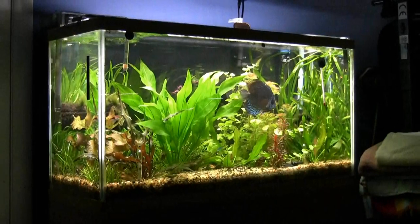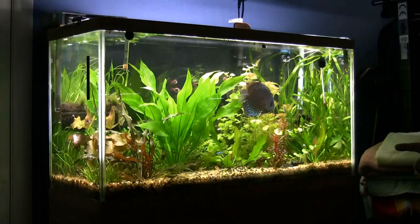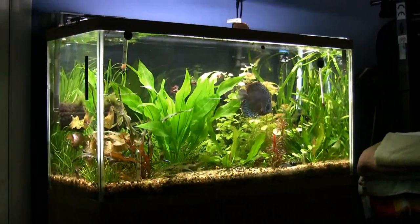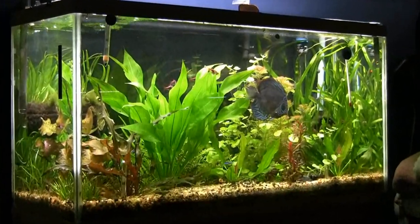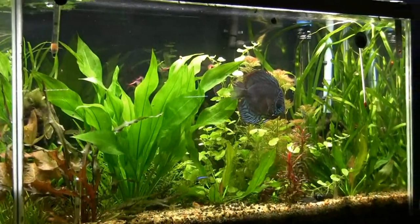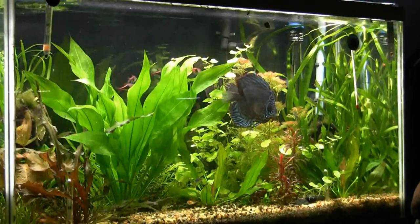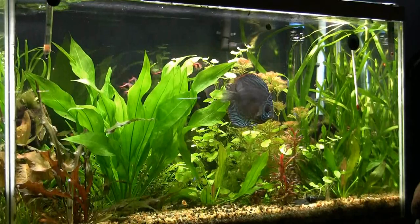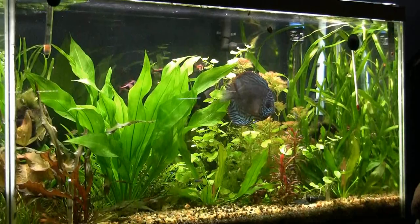That tank has two different kinds of Amazon sword plants in it. This is a 38-gallon. You can see one just to the right of the main Amazon plant, and there's one all the way far right as well. They don't grow as tall or get as many leaves on them, but they do well. We were talking just before recording about the different varieties of Amazon swords — are these off of the main one in the big tank or different varieties?